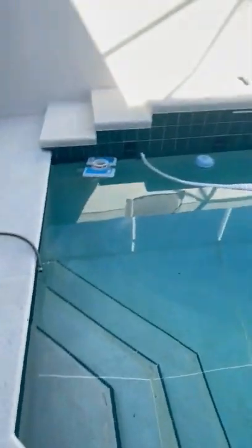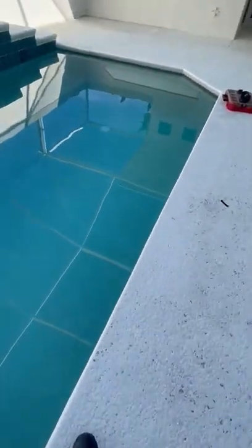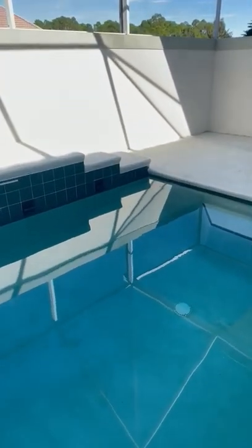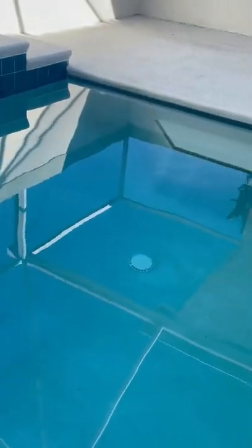The tiles have a bunch of leaks. I did a video showing five or six spots, but there are leaks everywhere at the grout — the grout is missing in a lot of spots. At the waterline there are a lot of holes and it is leaking.